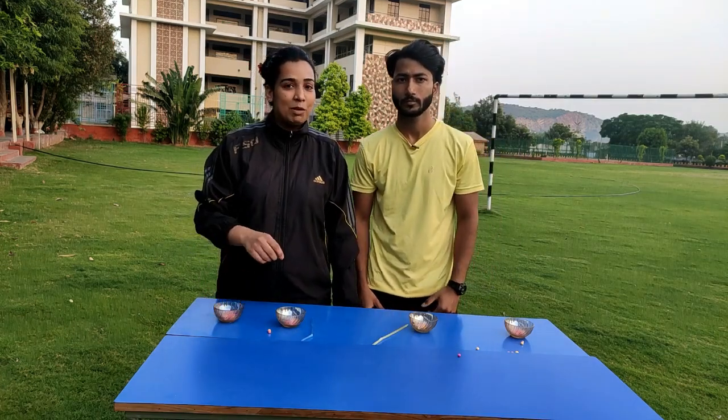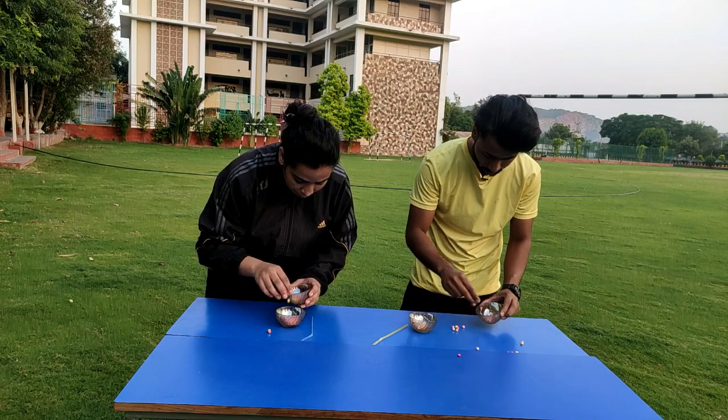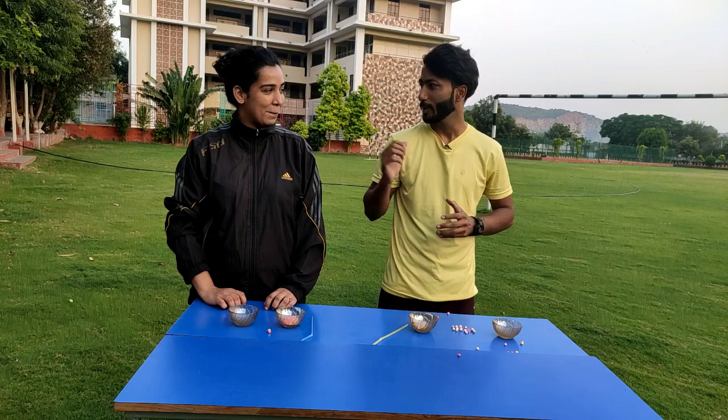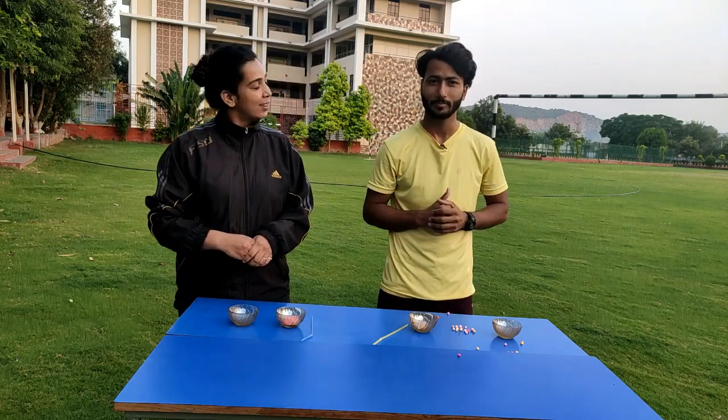So let's see who is the winner of this game — let's count. I shifted 15 balls and I shifted 18 balls. So the winner of this game is Komal. Thank you.